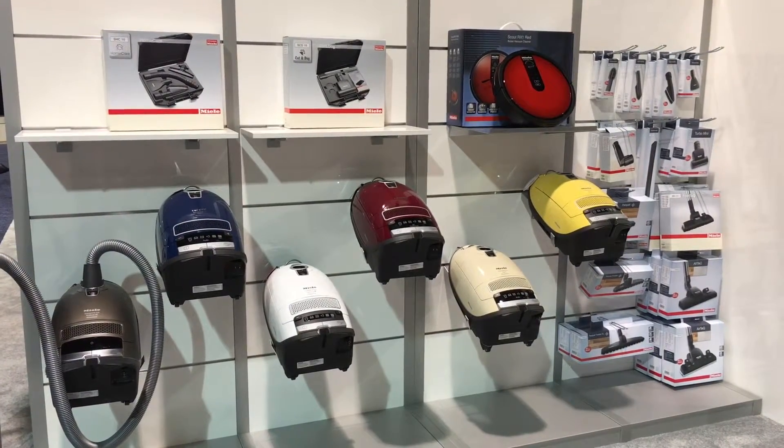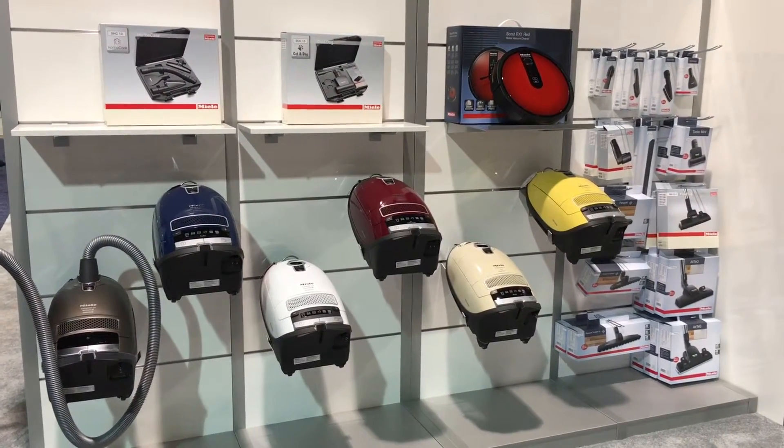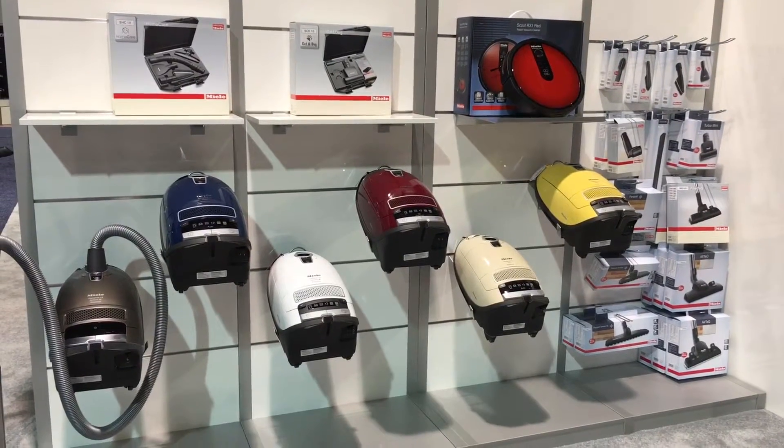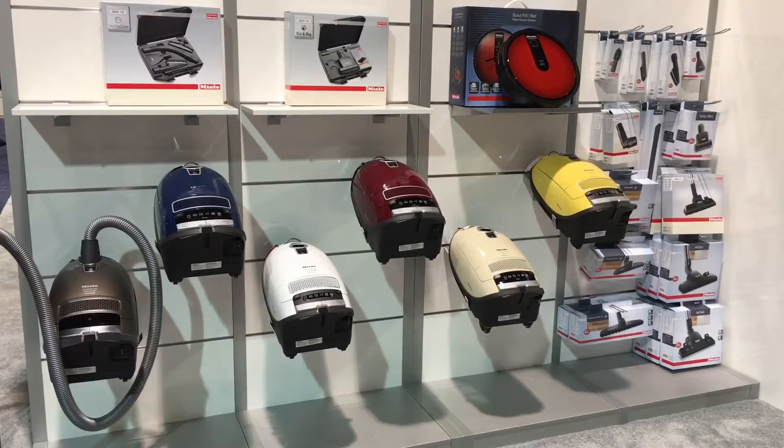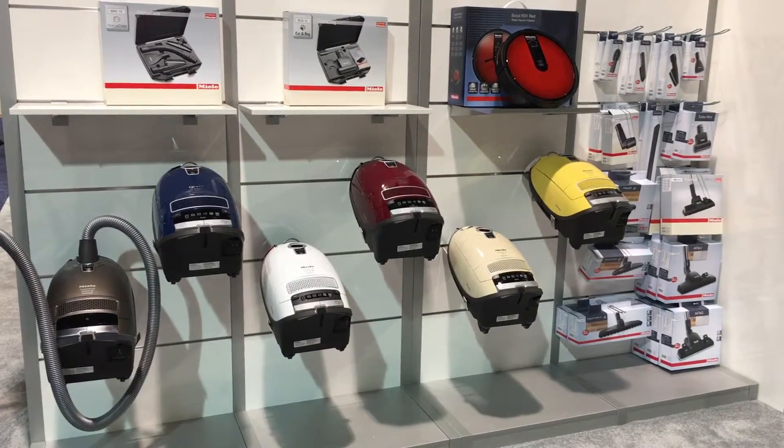This is the Denver Vacuum Store and Centennial Small Appliance. We are here today just doing an overview of the current complete C3 canister lineup from Miele.